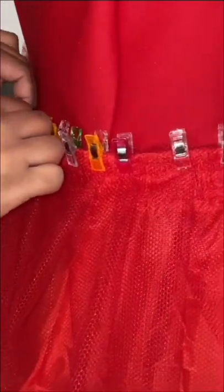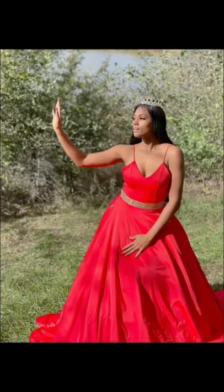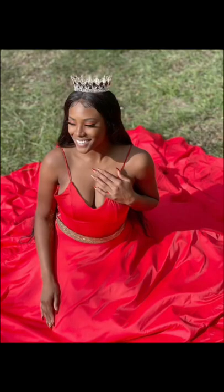For the bottom of the dress I'm performing a purl stitch just to finish it off really nicely. The original design had ruffles added to the dress but my client opted out and wanted a sequins belt added instead. This was definitely a learning experience. I learned from my mistakes but she looks so beautiful.